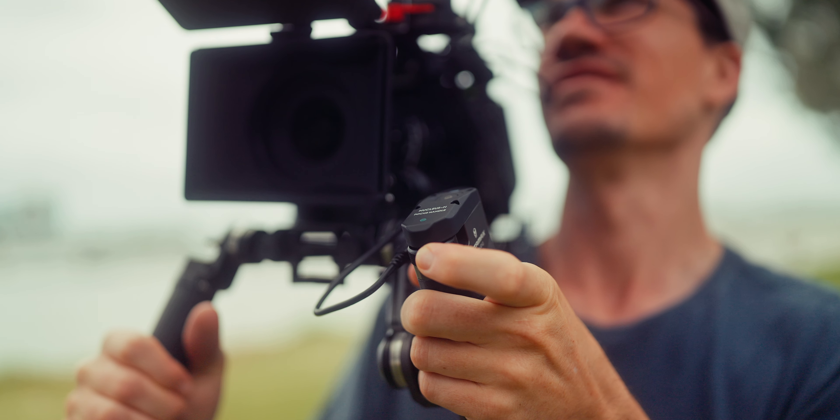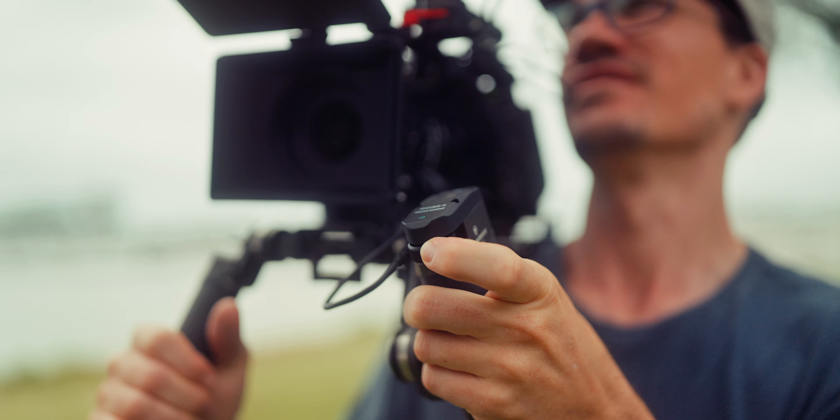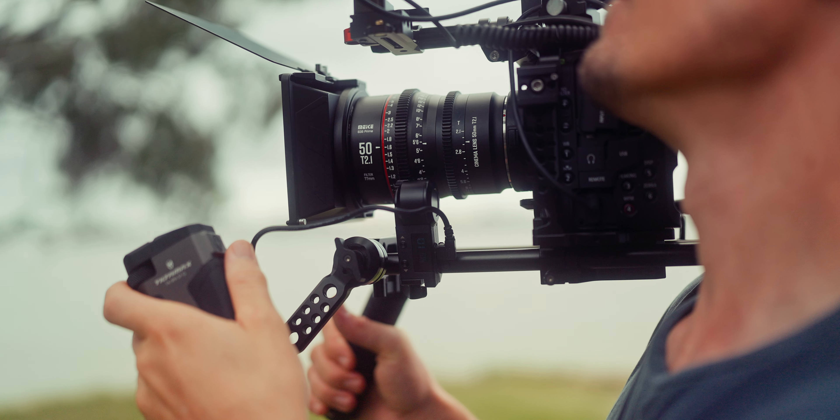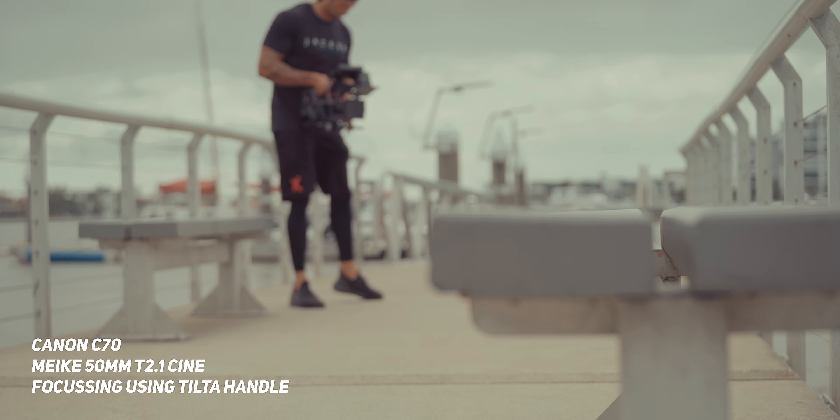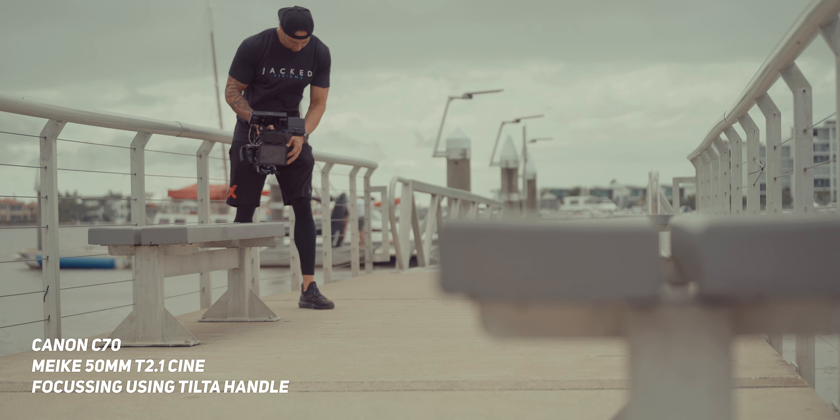The other issue I was facing with the manual one is pulling focus over a large distance. The great thing about the Tilta focus handle design is that with a single finger, you can do a focus pull from minimum to maximum effortlessly — and this is a huge advantage, especially when you're working by yourself.